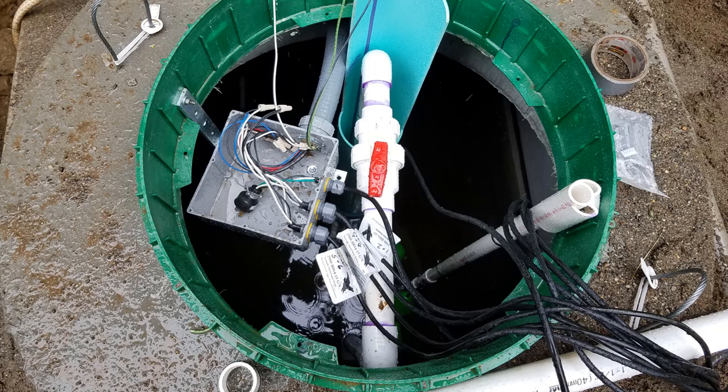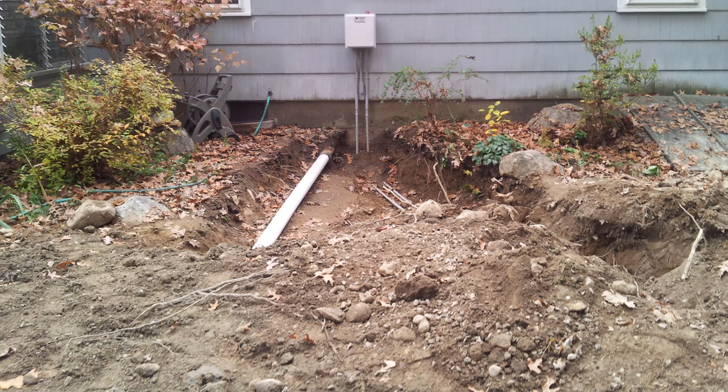Having the electrician come to the site early in the day is really important because there will be some materials they'll need to provide to hook up the pump and the floats back to the control panel. In this case they used a junction box with SO connectors — they may or may not have had that on their truck, so they need to see the layout of the pump chamber and get the proper materials accordingly. Sometimes we send the control panel out to the electrician ahead of time. In this case there was some additional wiring inside the home needed to snake from the control panel over to the service of the home. That could take several hours and prolong the start up of the PercRite system, so sometimes that is best served to be done on the day prior to the PercRite installation.